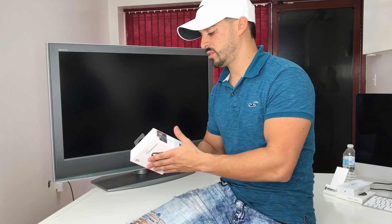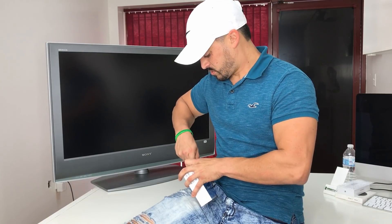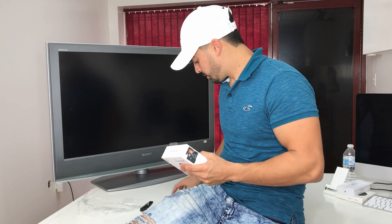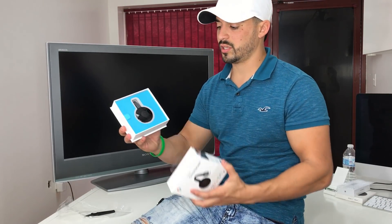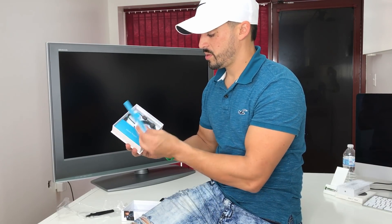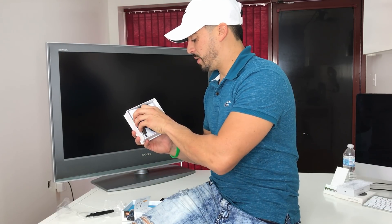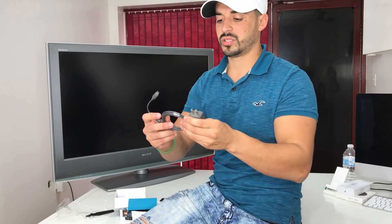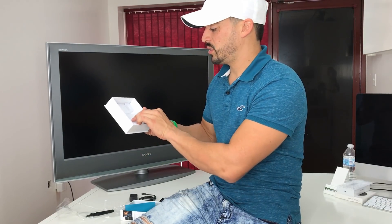Let's go ahead and unbox the Google Chromecast. When you first open it up, this is what it looks like. We have the Chromecast itself, a small manual, a power adapter — a standard micro USB wall adapter — and some basic product information and warranty.